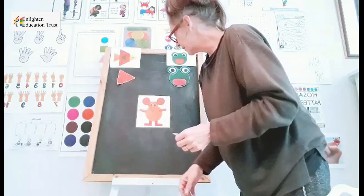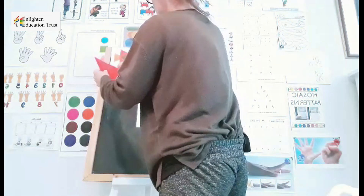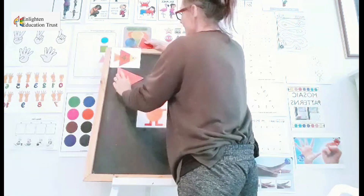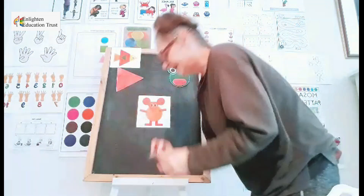I wonder if I want to do the right thing now. I just got very, very, very confused. We need the big red one there. Good. Then we're going to take the smaller yellow one.